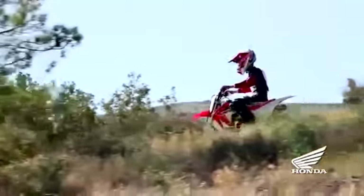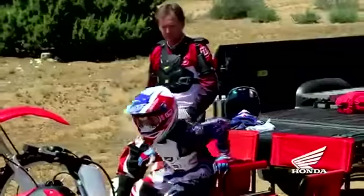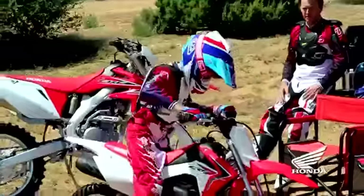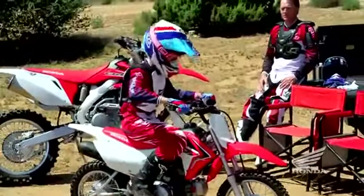To keep it running with minimal hassle, the CRF110F is loaded with features such as a maintenance-free battery and CDI ignition, automatic cam chain tensioner, and proven Honda durability.